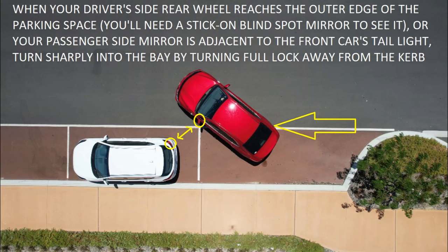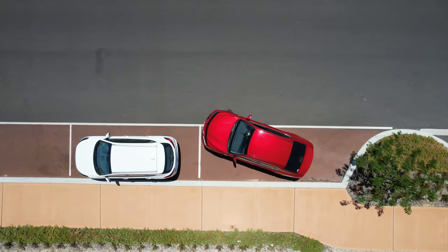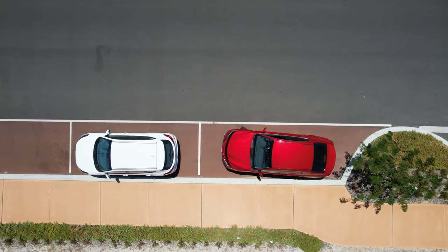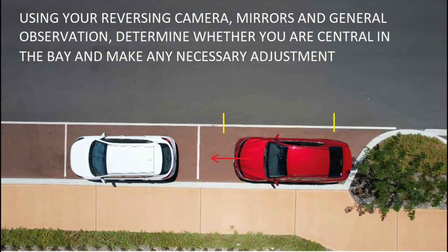An alternative way to judge this point is to get your passenger side mirror adjacent to the rear corner of the car parked in front of you. That's less precise, but sometimes it's the only option if you don't have aids like blind spot mirrors showing where your back tyre is. Once you reach that designated point, turn the wheel away from the kerb fully and the nose of the car will swing into the bay. Continue until the car is completely straight, then straighten the front wheels with about one and a half turns. Throughout the entire manoeuvre, check regularly over your right shoulder, left shoulder, central mirror, camera, and side mirrors. When you're far enough back in the bay, stop. While still in reverse, glance at your camera to check if you're central or need to move forward.